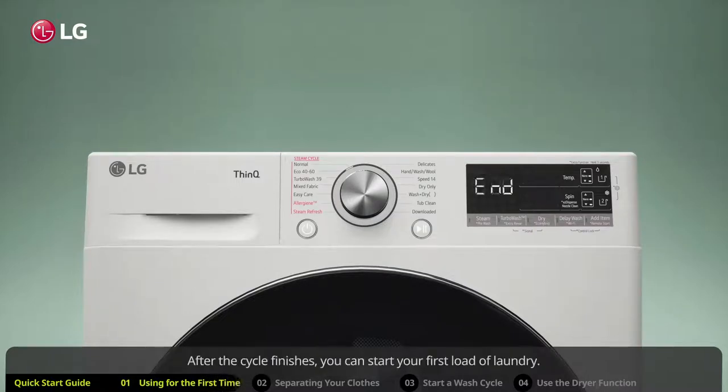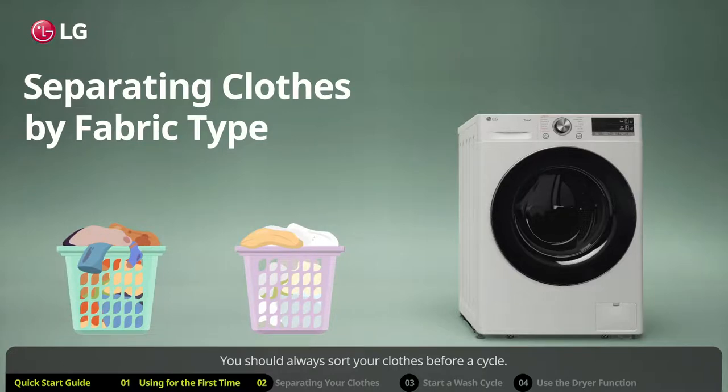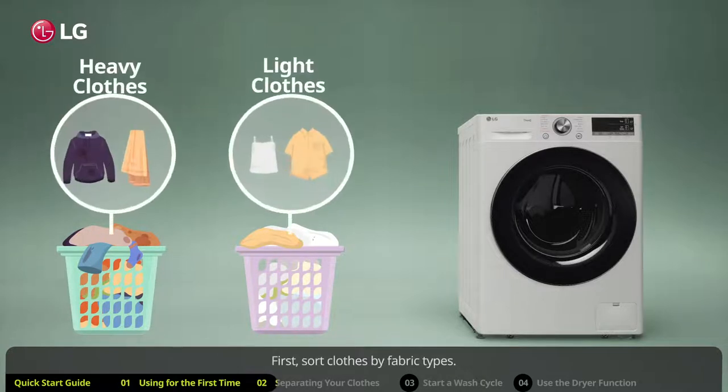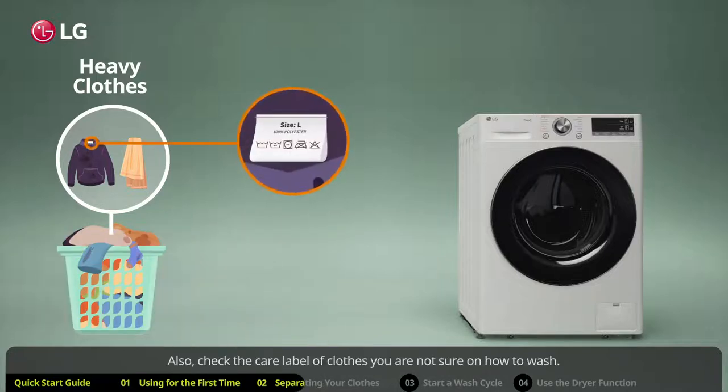After the cycle finishes, you can start your first load of laundry. You should always sort your clothes before a cycle. First, sort clothes by fabric types — wash heavier items like towels separately from lighter weight clothes to prevent abrasion and damage to finer fabrics.